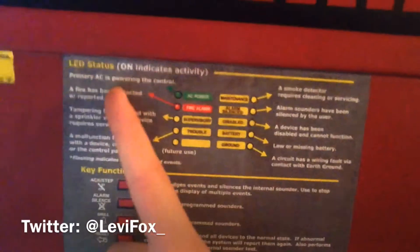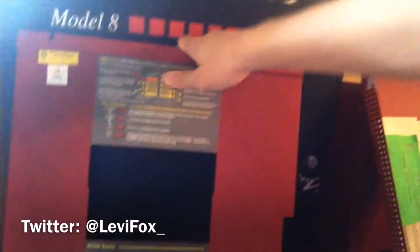Another cool thing about this panel is the dress panel. It has instructions printed on it, so if you're new and don't know how to operate it, the instructions are right there. It shows you the buttons and what they do, and there's programming information as well. I've never seen any other dress panel with this — big plus to Firelight for that.